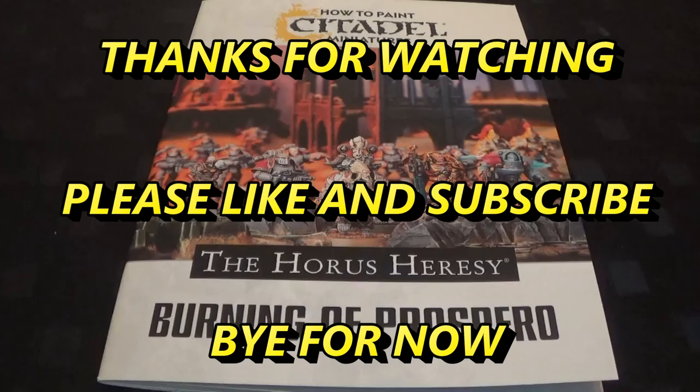Thanks for watching. Please like and subscribe - it helps loads. Hopefully we'll see you again soon. Bye.